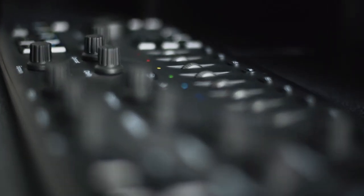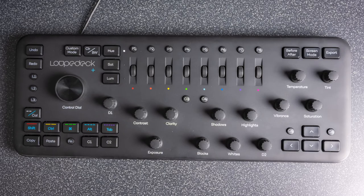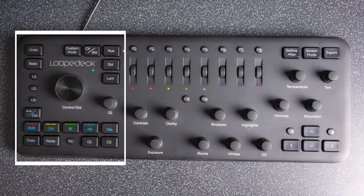Despite looking like DJ decks, they don't have anything to do with music. These are designed to enhance your editing — all the functions that you use are organized into categories on the Loupedeck, so instead of hunting around in menus and drop-downs in the software, you have it all in one place right at your fingertips. You have your main function buttons and dials.